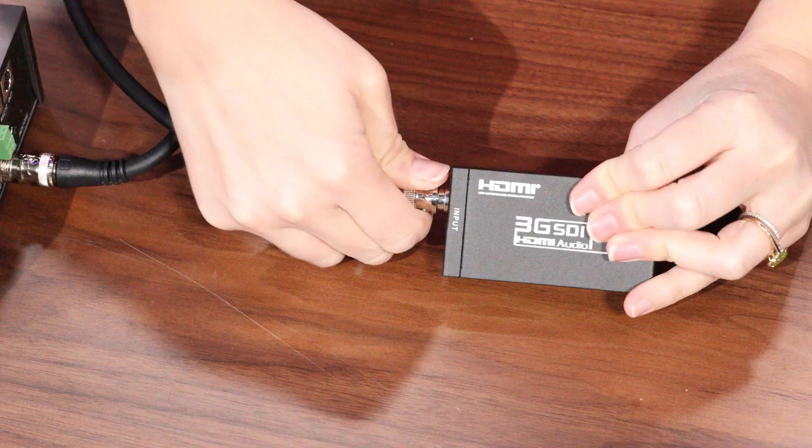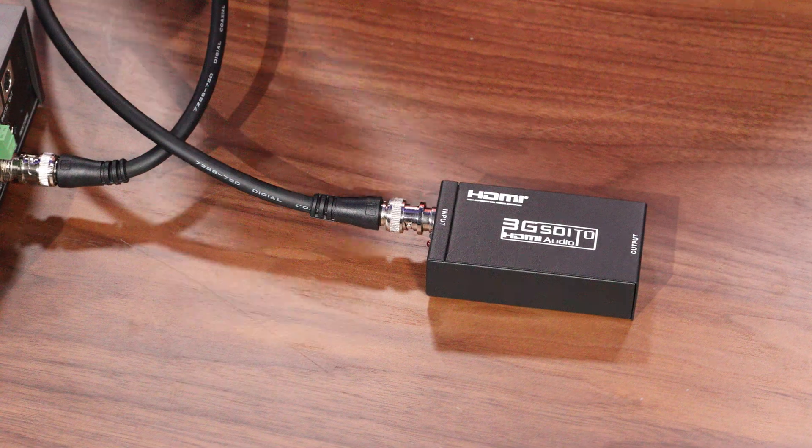Step number four is to test any capture devices that you may have. You want to make sure that they're working properly with your SDI cable or USB cable.